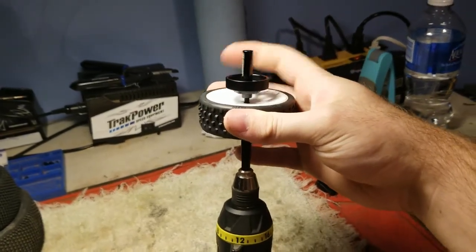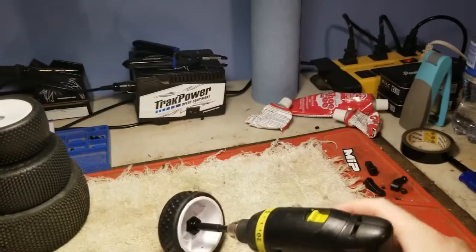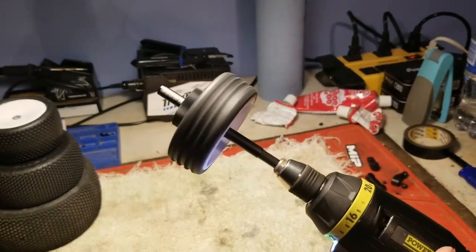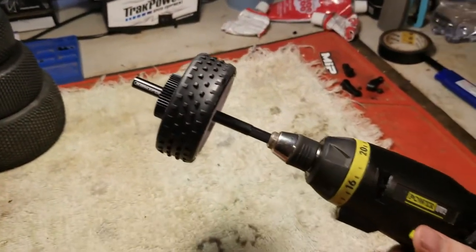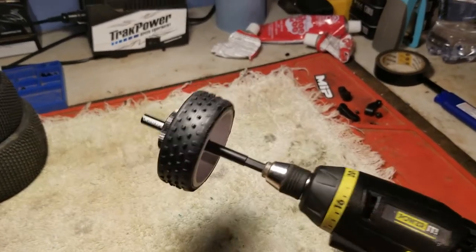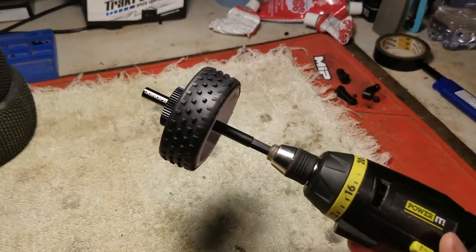Grab this part — a little hard to do with one hand, but we'll get it done. Tighten it down; you can use the drill for this when you have two hands. Nice and tight — boom. Move it down. Then you can go clockwise or counterclockwise to get the tire cleaned. You can use a rag to sand them down if you're going to use it on turf or high traction. At the tracks I run, we don't really like to break in our tires — we like maximum durability.